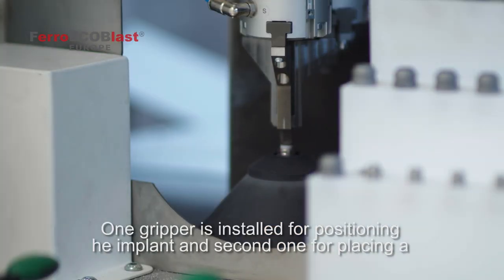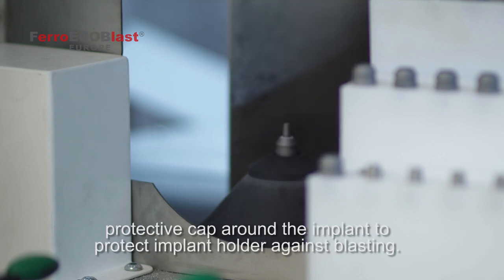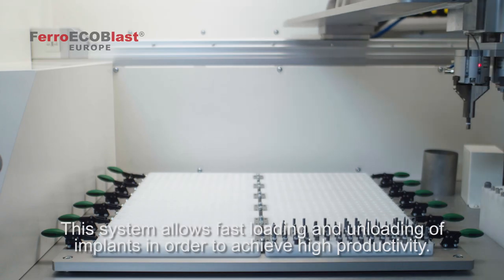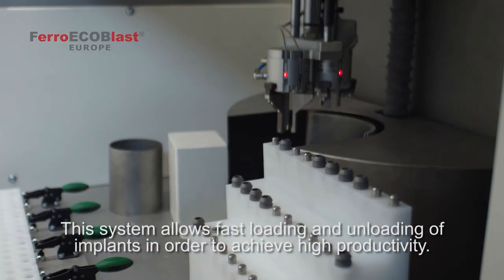One gripper is installed for positioning the implant and a second one is for placing a protective cup around the implant to protect the implant holder against blasting. This system allows fast loading and unloading of implants in order to achieve high productivity.